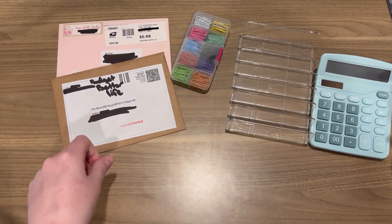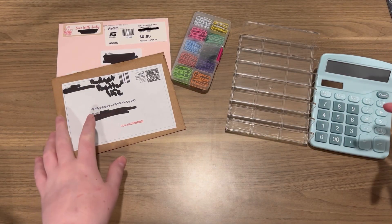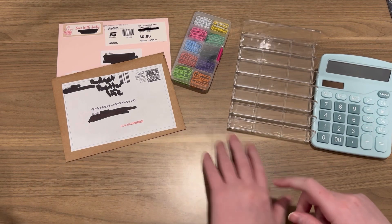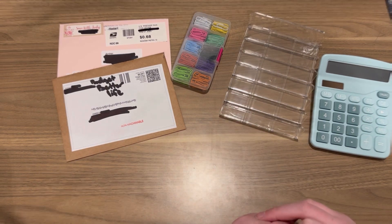Hey everyone! Welcome back to my channel. Today I just wanted to do a quick Happy Meal and I wanted to show you what I got from Temu. So let's get into it.